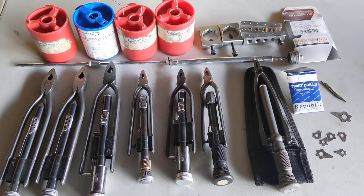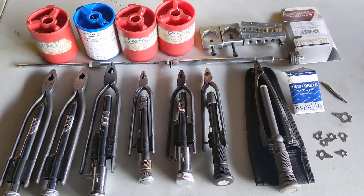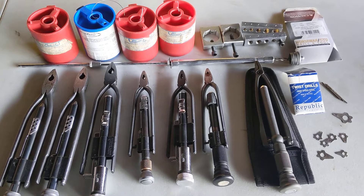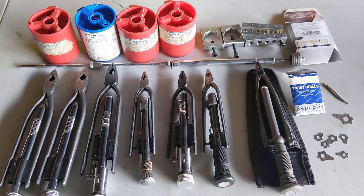Hey, how's it going? It's Turbo Dave here with Performance Corner, and today we're going to go over safety wire. I have all the tools spread out here — I think I covered everything.